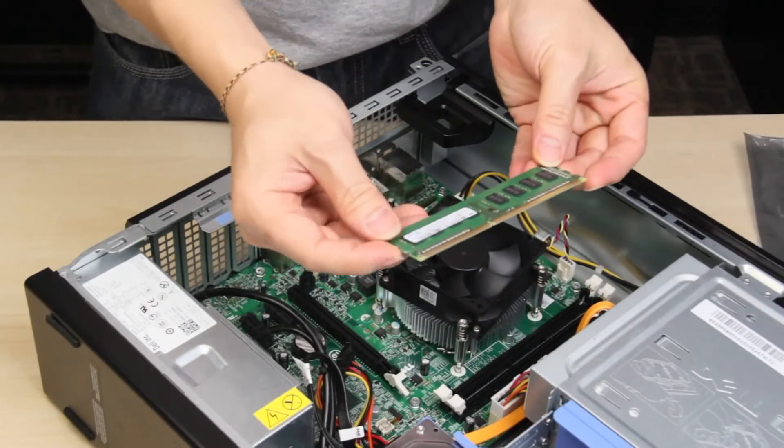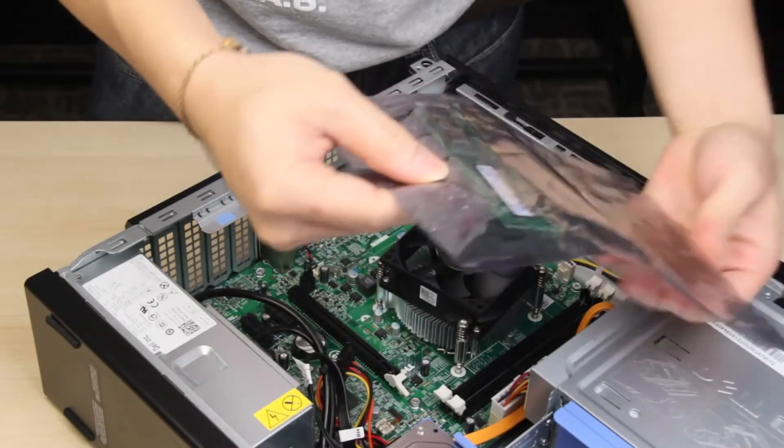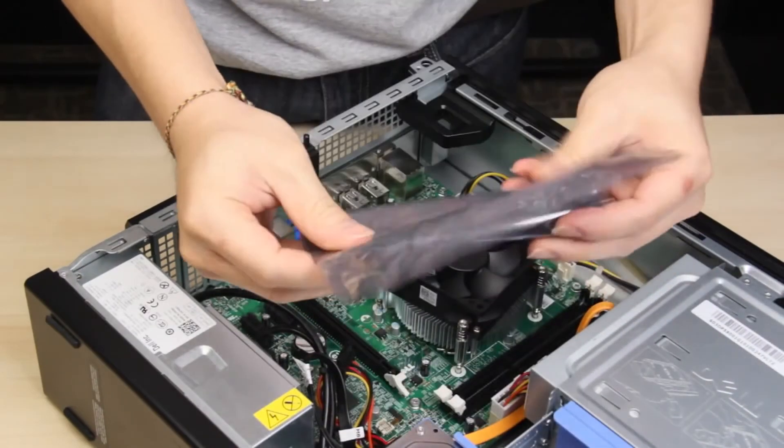When removing components from your computer, even damaged ones, immediately place them inside an empty anti-static bag. Most ESD issues can be avoided if you follow these simple steps.